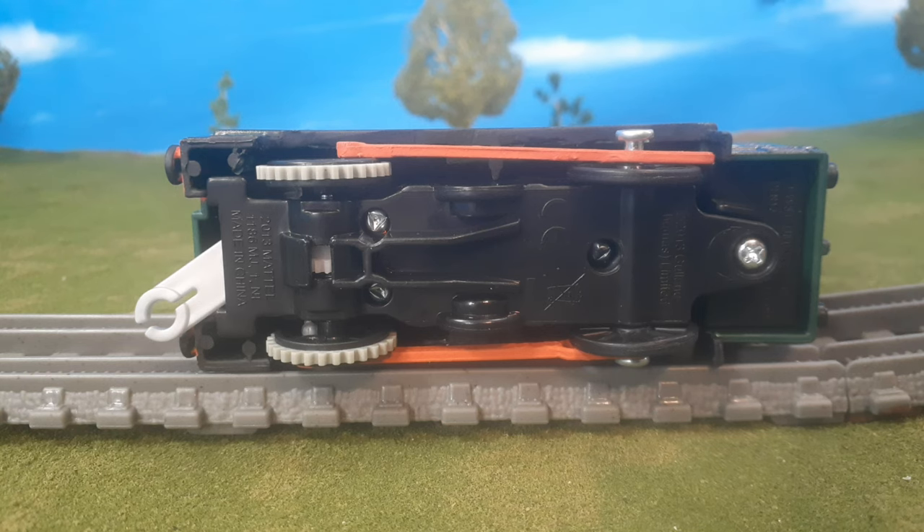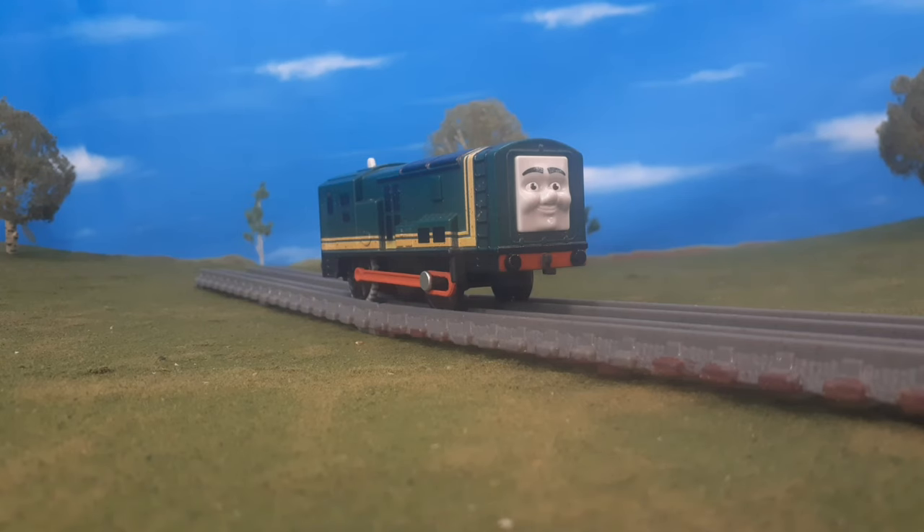Finally, here's the bottom of the locomotive. You'll see the side rods — a better look at the side rods there. And where I painted the top of that bottom piece black, that way it just blends in a little bit better.